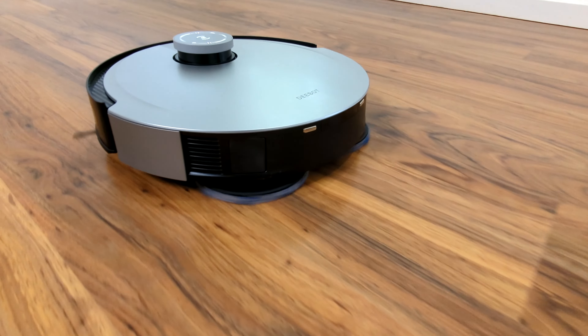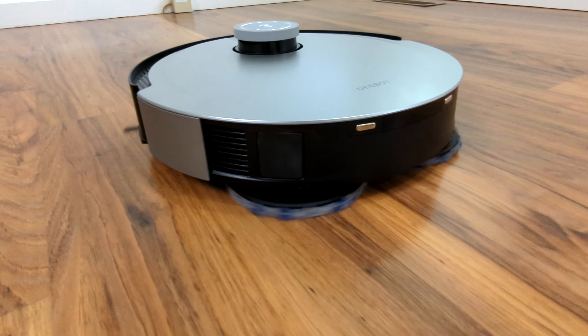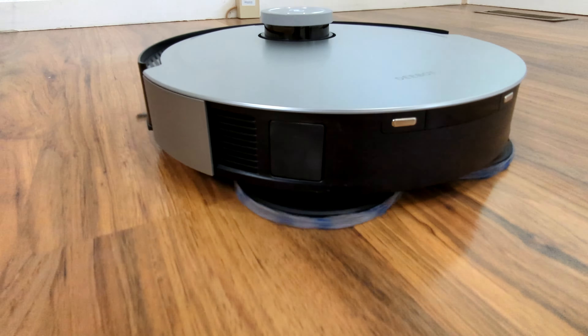So here it is in action. Check that out. It's really, really cool. It's scrubbing as it moves back and forth.